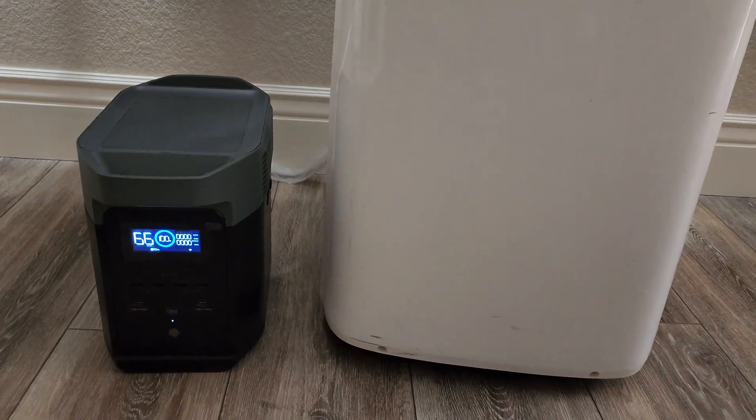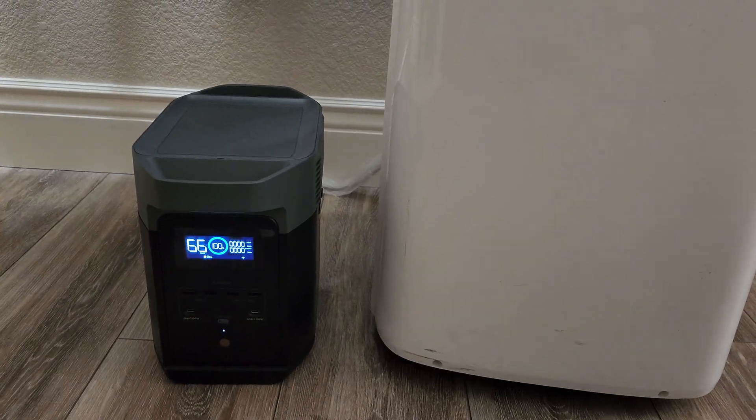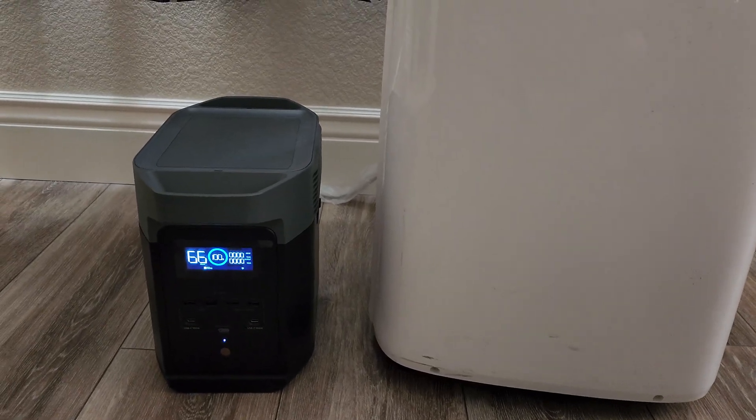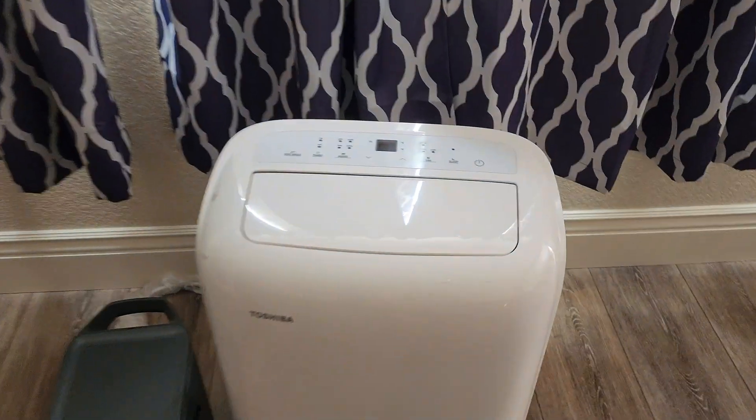Hey, what's up YouTube, welcome to the channel. Today I'm gonna test out the EcoFlow Delta 2 and see if it's gonna power up my portable AC unit, and see how long it's gonna run for.